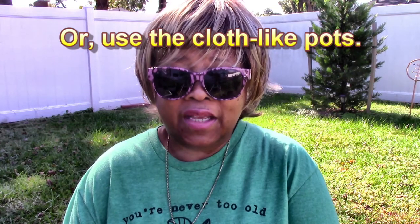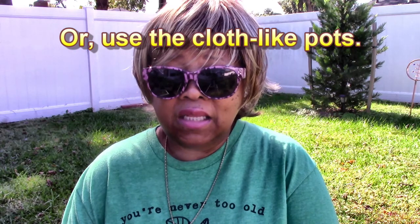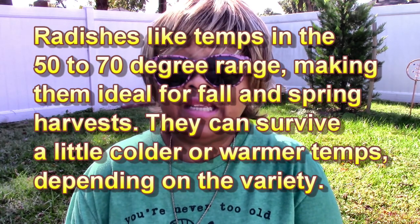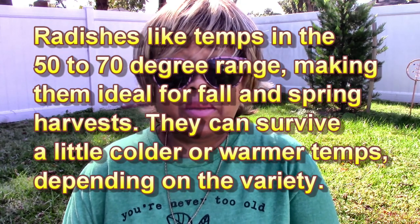Generally, radishes — just like most vegetables — need six to eight hours of sunlight. You need to keep the soil moist, use containers that have drain holes, and use potting mix. One thing with radishes: you don't have to use as much fertilizer, since they grow very quickly. They're going to mature in 20 to 30 days, maybe a little longer depending on the variety.